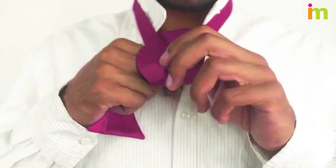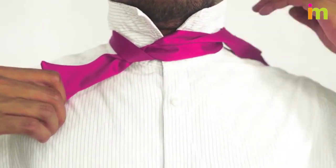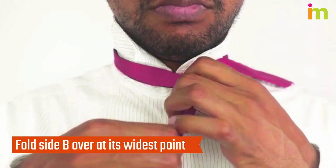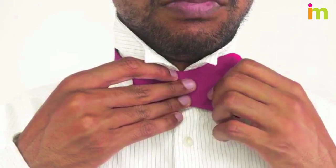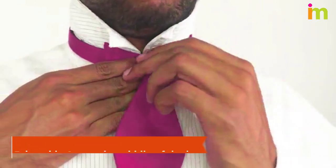Pull side A tight until your tie is a finger width away from your neck. Pinch where your tie overlaps, then lift up the shorter end and fold it over on itself at the widest part to make the bow shape. Keep your tie pinched so it stays tight against your neck.